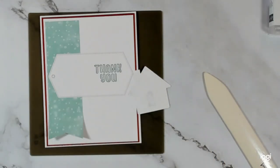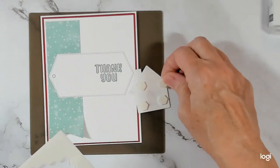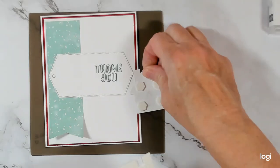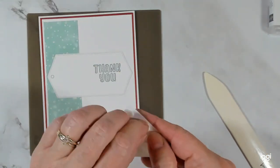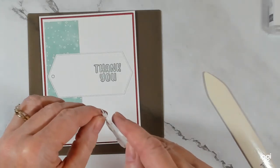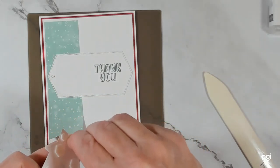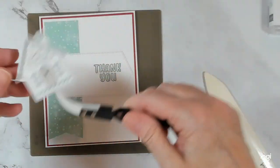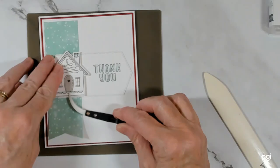Our house is popped up on dimensionals. I'm actually going to grab a mini dimensional — if you follow me you know the minis are not always in the product links in my blog post, I just put the dimensionals. I'm going to grab my reverse tweezers here to put it like so.